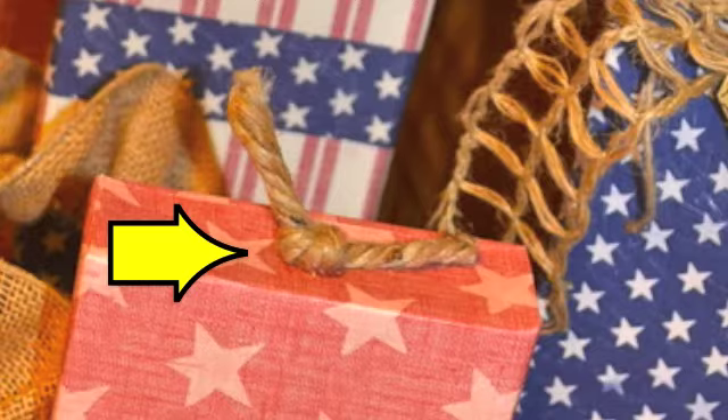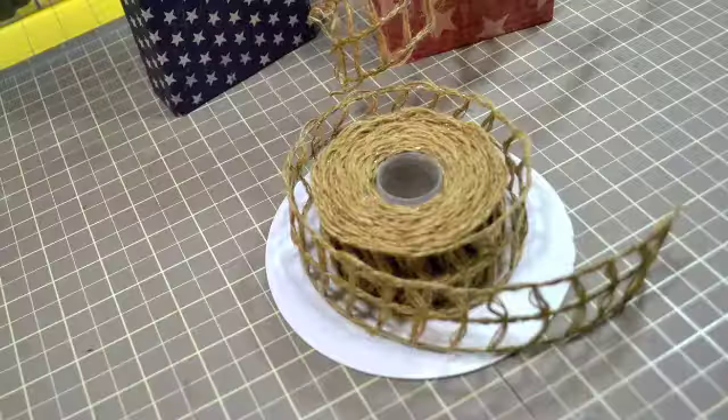And to give it a more primitive country look, which I like, I just tied some burlap ribbon around the middle of each of the firecrackers.